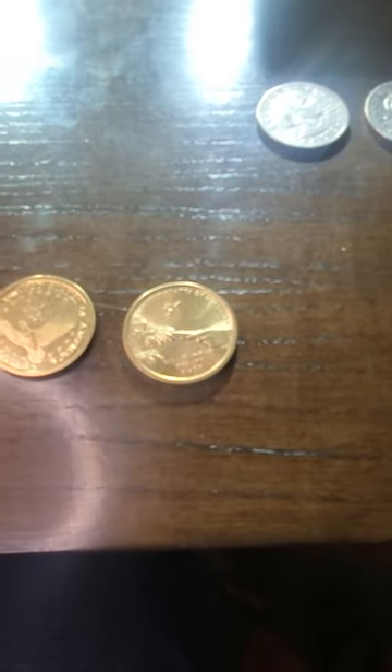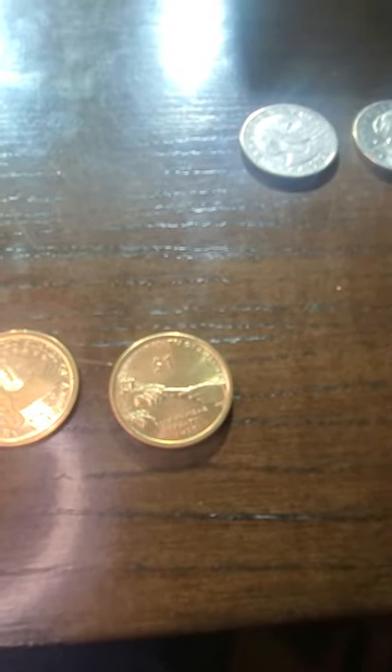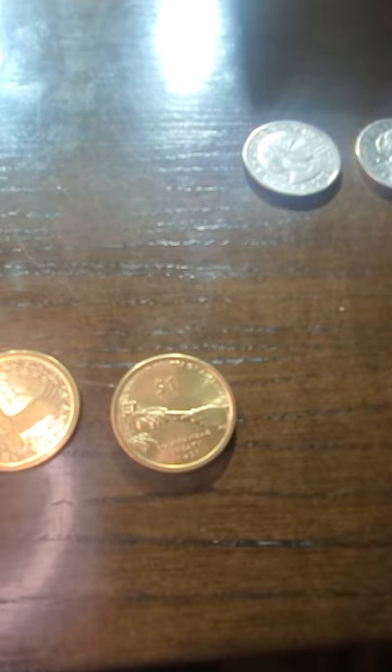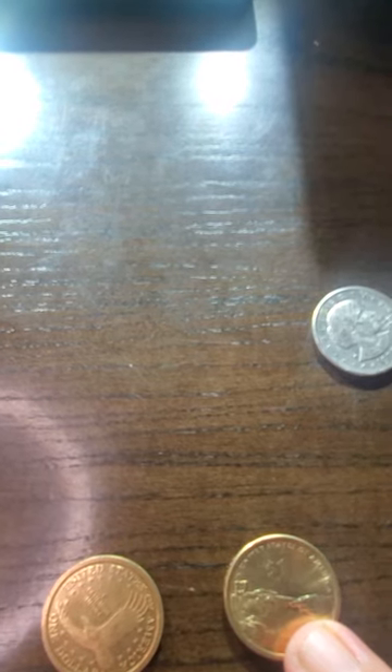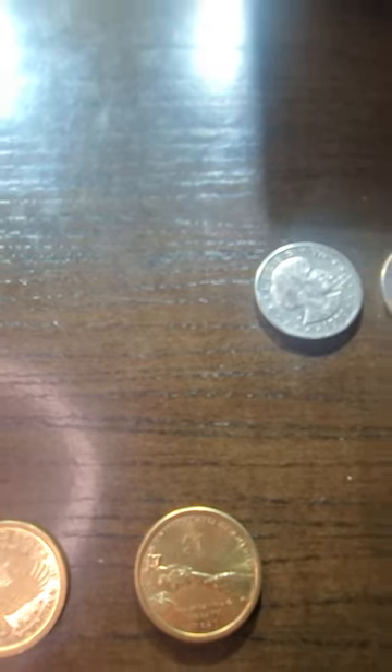I did a little research on these Sacagaweas apparently. There's one with a wolf on it, there's one with a Native American and a horse on the back of it. This one came out in a 2011 design — the reverse design depicts the handing off of a peace pipe, which is pretty cool. And then the Eagle one came out in 2000.